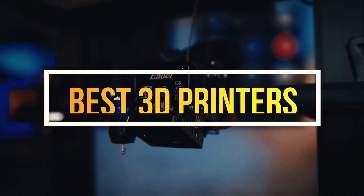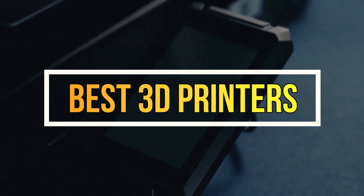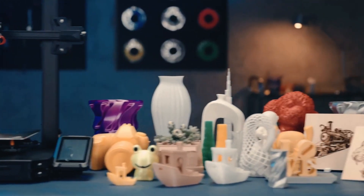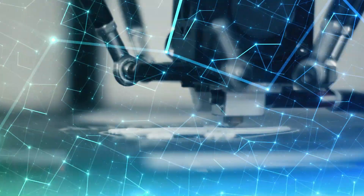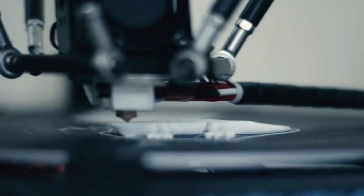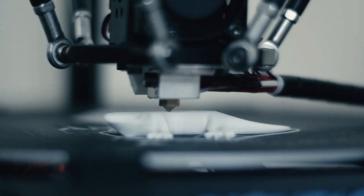What's up guys? Today we have come with the top 3 best 3D printers available to help you find the perfect fit for both your budget and your needs. Whether you're in the market for the latest tech gadget or looking for a must-have kitchen tool, we got you covered. We have carefully selected these products based on their quality, functionality, and overall value, so you can trust that you're getting the best of the best.